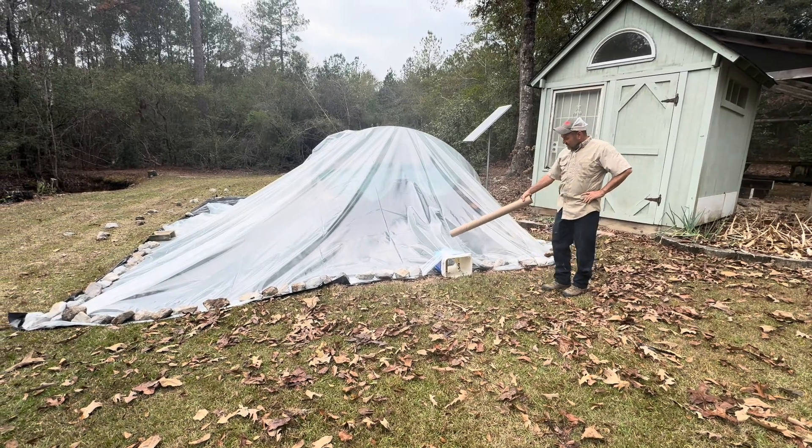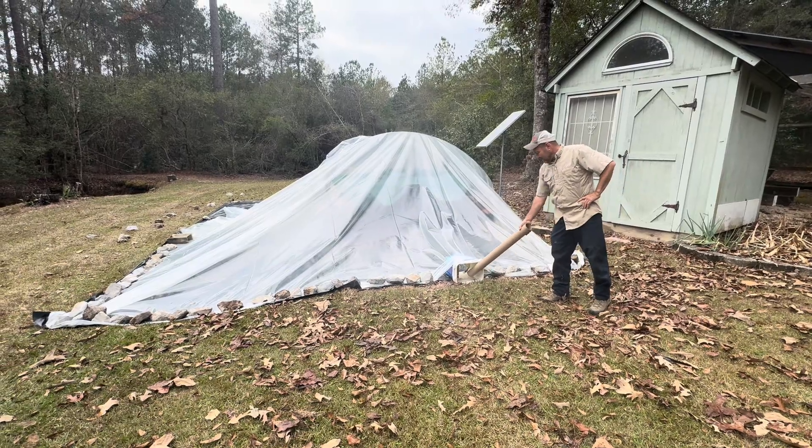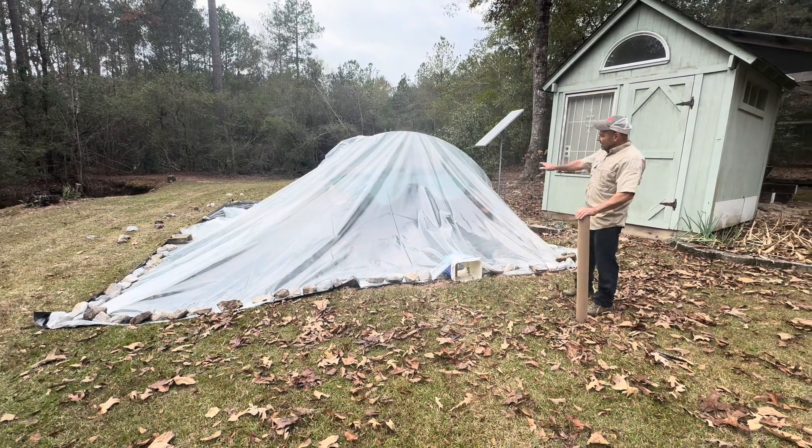I put this bucket in as a vent. I'll have three of them in there and it gives me just enough airflow.